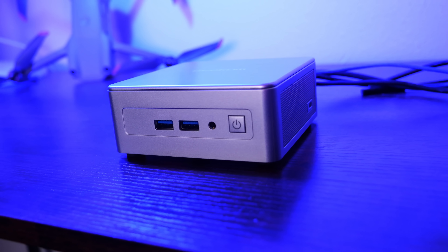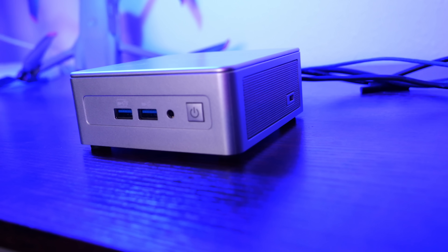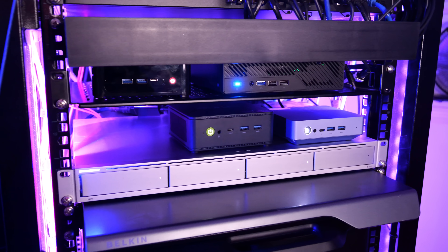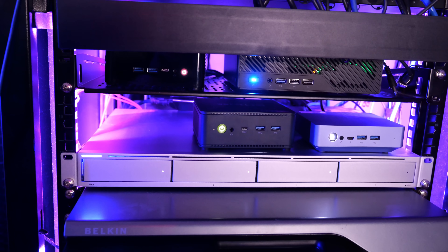Today's mini PCs are making great home lab platforms for many that are looking to run a home lab with a few virtual machines and containers. However, can these little mini PCs run in the neighborhood of the workloads that can be run on an enterprise server? I wanted to find out just what kind of density you could actually achieve with a single mini PC, not a cluster of mini PCs.